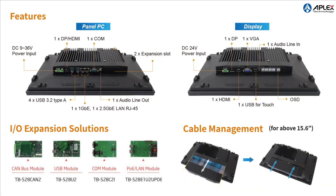OMI features various I/O interfaces and supports expansion cards TB528 Series for diverse requirements. To protect the I/O ports, aPlex offers an optional I/O cable cover to prevent dust and dirt accumulation, managing all cables and keeping the environment neater and cleaner.